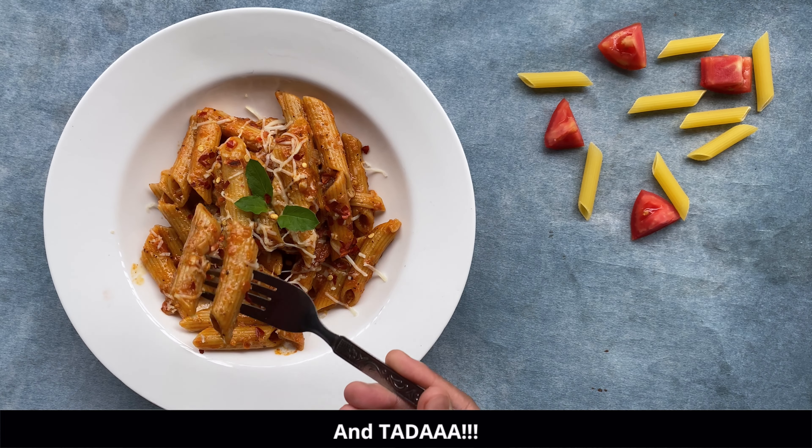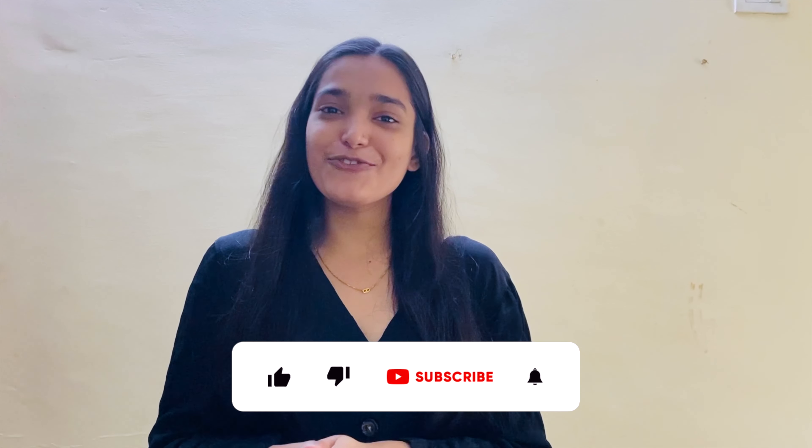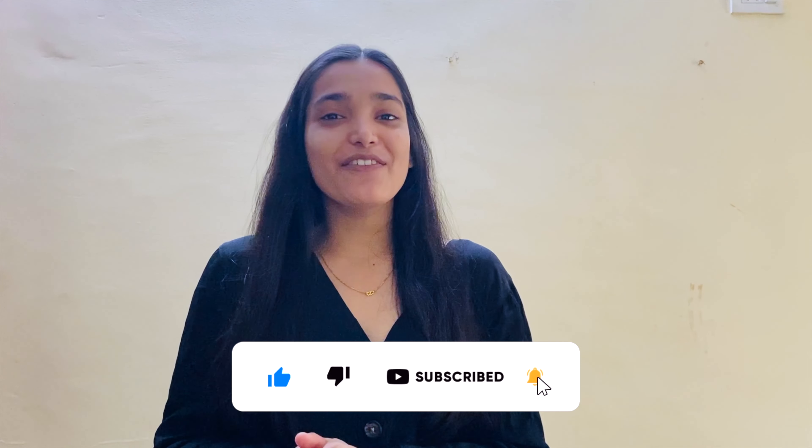Our red sauce pasta is absolutely ready! I hope you all enjoyed watching this recipe. You can also use this sauce with other types of pasta, and if you don't have cream you can substitute it with one-fourth cup of milk. I have so many pasta recipes on my channel — I'll be linking them all in the description box below. Like this video if you enjoyed it, share it with your friends and family, and I'll see you in the next video. Till then, happy cooking!